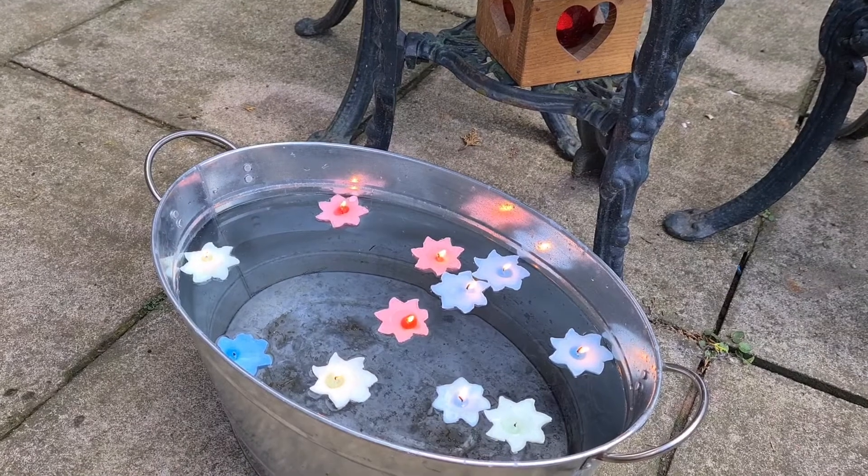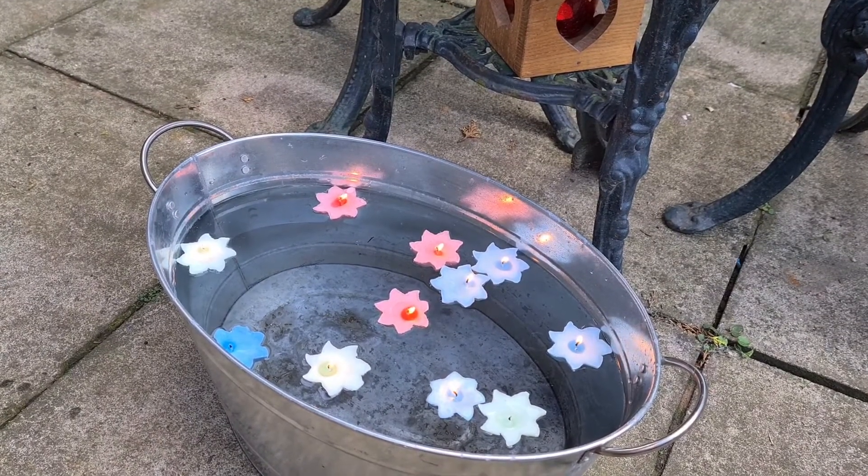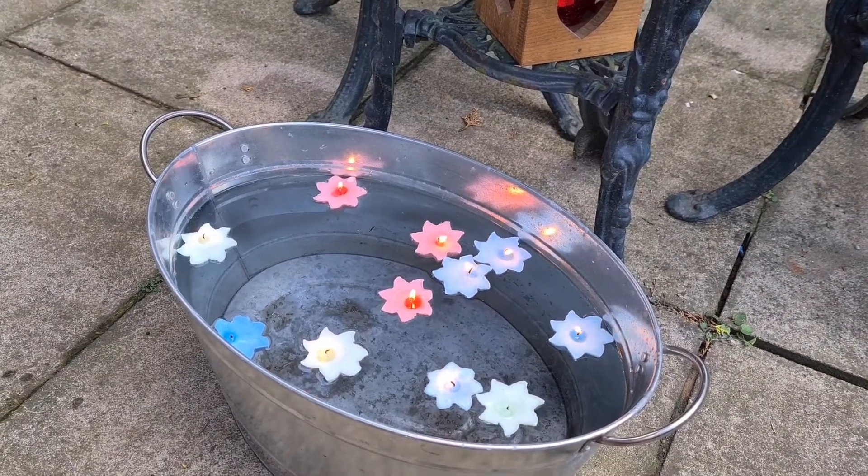And there it is — your floating candle water feature for your garden. So that's how you make a floating candle water feature for your garden. I hope I've inspired you to do something similar in your garden — get out and enjoy it and have a little bit of beauty along the way, a little bit of whimsy. Thank you for watching. If you're enjoying my videos please feel free to subscribe and I'll see you again soon.